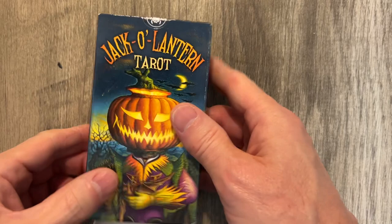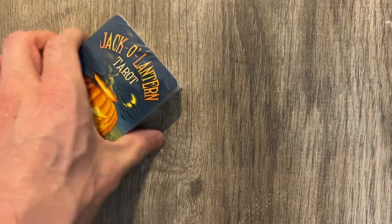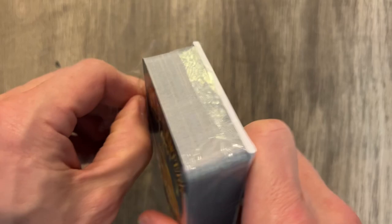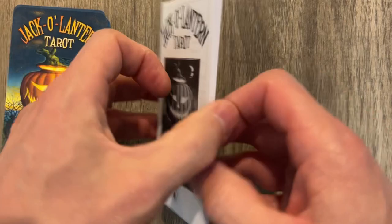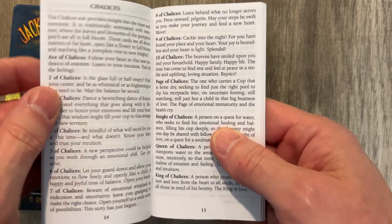I know pretty much everybody on the planet has already opened theirs and made a review, since it has been a year, but this is my review for the Jack-O-Lantern Tarot. Halloween is here once again, and it is time to look at the Little White Book and see if it's going to be as bad as it usually is with LS. The Little White Book is indeed pretty bad — pretty standard. Different languages, a couple of sentences or maybe a paragraph on the majors, and a sentence or two on the minors.